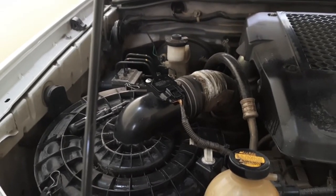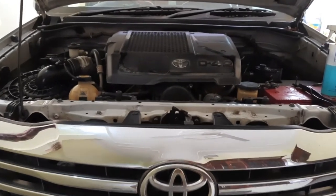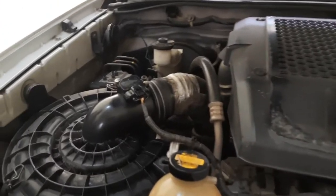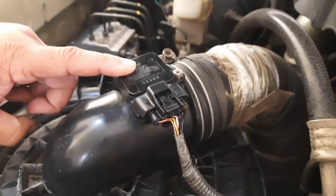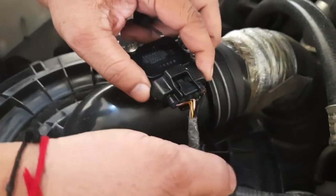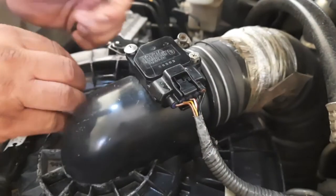This is the mass airflow sensor of the Toyota Fortuner. First of all, we will see the location of the mass airflow sensor. This is the location of the mass airflow sensor.